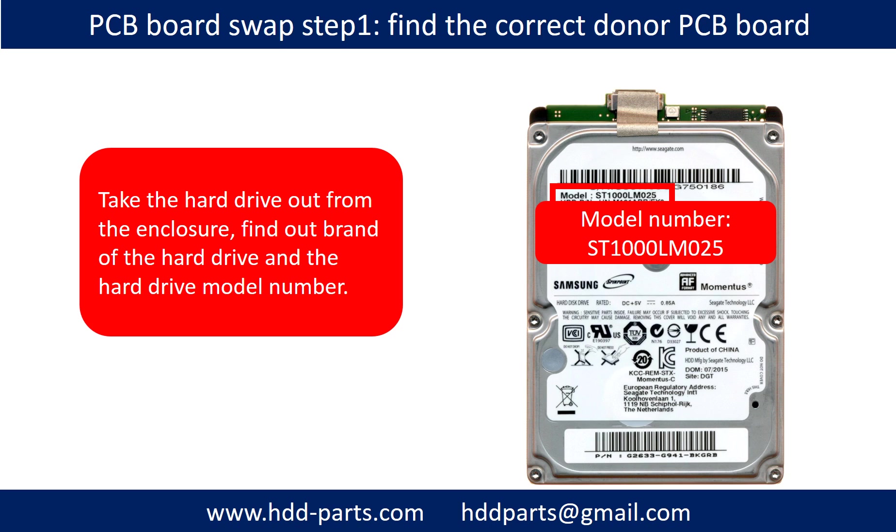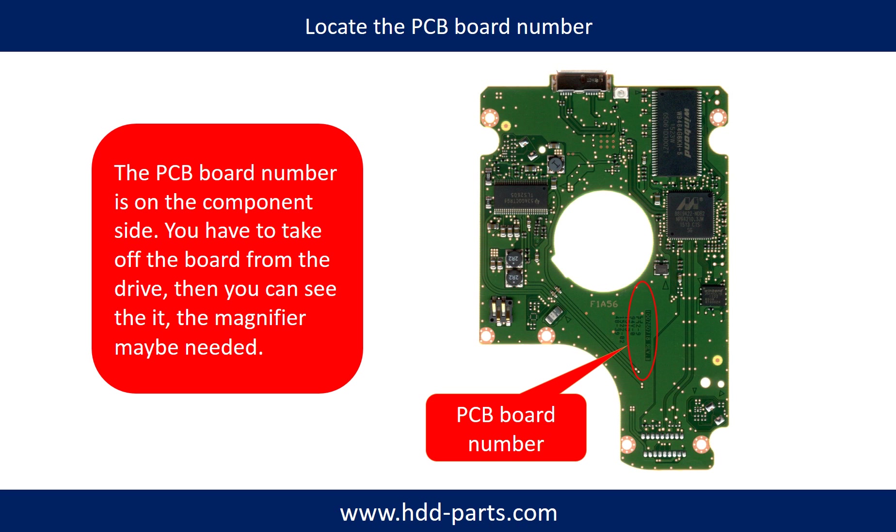PCB board swap step 1: take the hard drive out from the enclosure. Find out the brand name and the model number of the hard drive. Locate the PCB board number. Different brand names, different model numbers mean different PCB boards, and the PCB board number location differs. If you have difficulty finding the PCB board number, you may go to hdd-parts.com, input the hard drive model number and some information from the PCB board to find a similar hard drive and PCB board number as a reference.